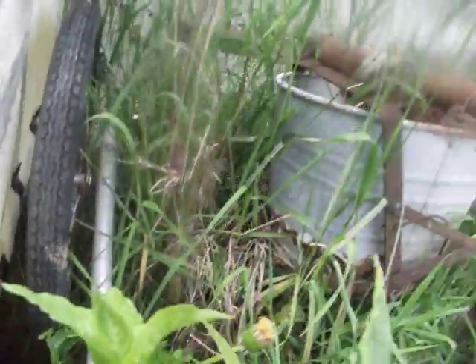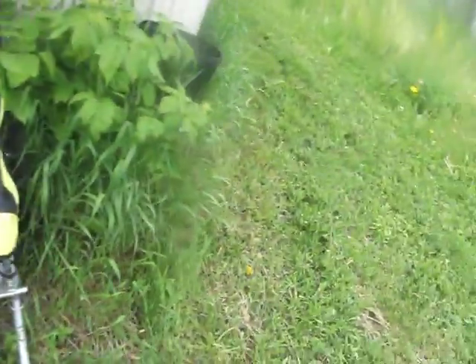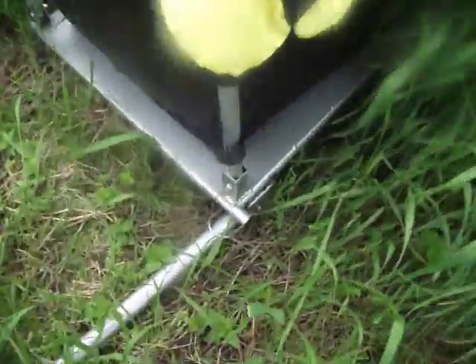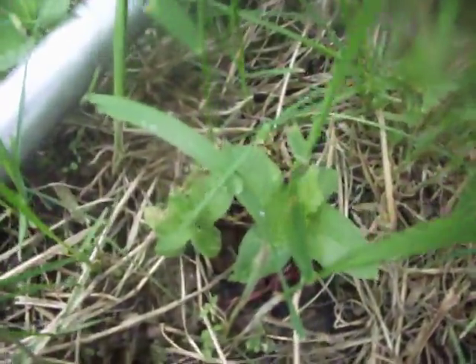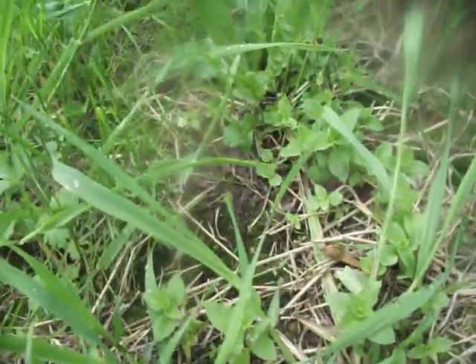It is edible for human consumption — it's actually very tasty. It's good in salads, it can be cooked. Unfortunately, I have to mow my yard, so I don't see a lot of it here today. Here's some little babies. If you're looking, you might be able to find some small ones. We've got some little tiny ones, but I think for the purpose I'm going to use it for today, I have enough.